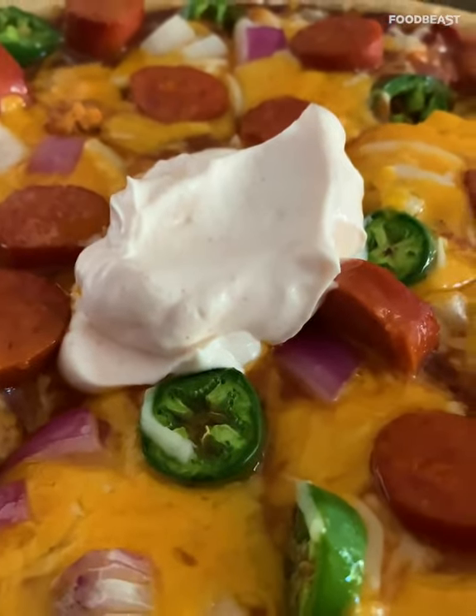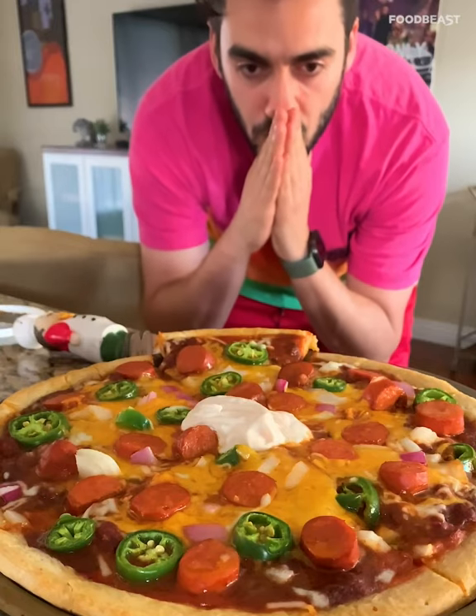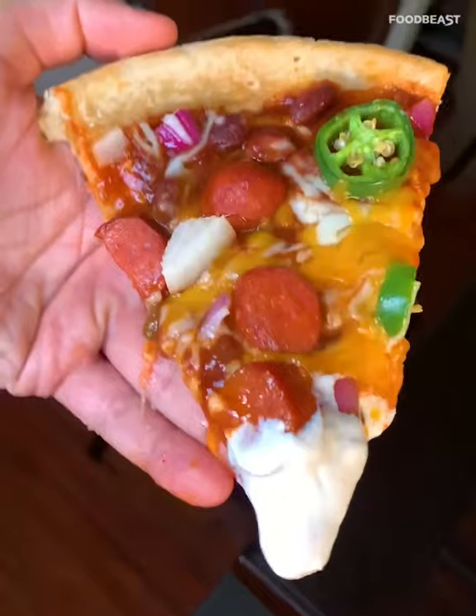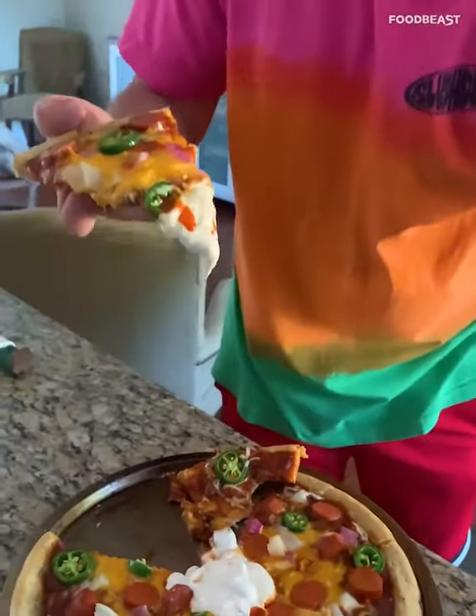We did it! I'm telling you, this is like one of the most delicious, easy pizzas to make. Definitely a good holiday party addition — check that bad boy out. Why not?